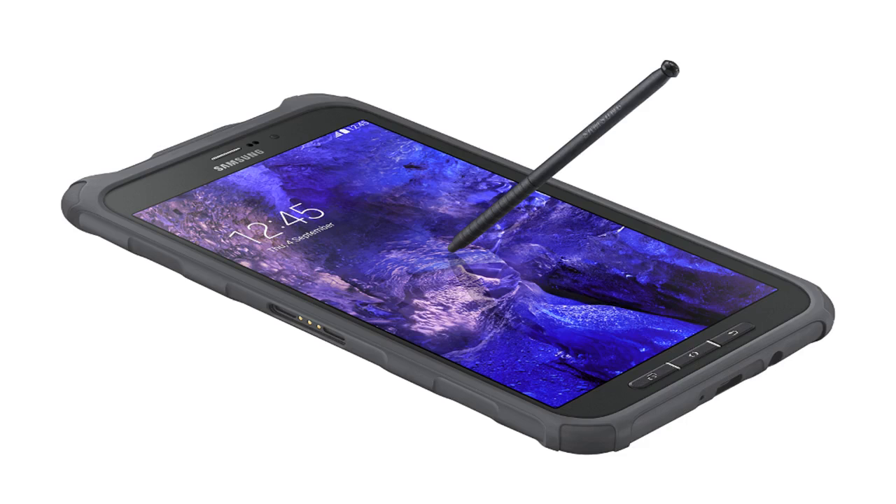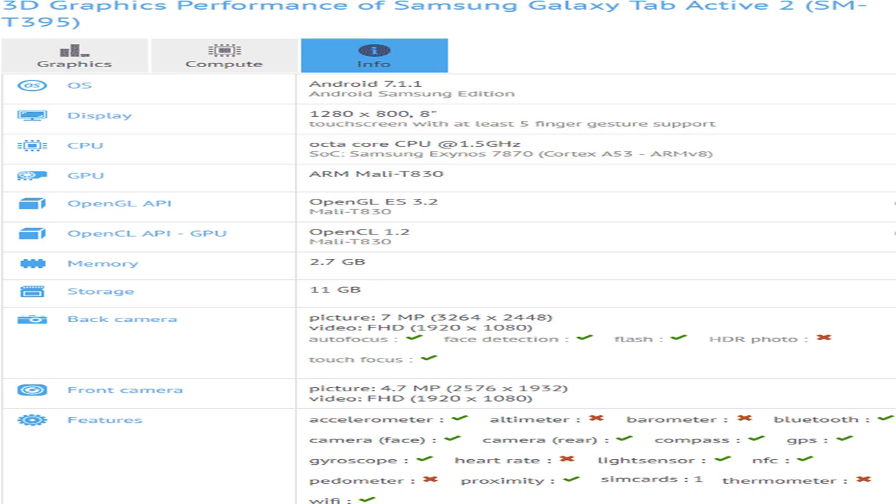Way back in 2014, Samsung announced a somewhat unexpected tablet. While rugged tablets weren't exactly rare even back then, a rugged tablet in 8-inch size with a C-pen stylus definitely was. That was the Galaxy Tab Active, pictured above, which was pretty much a mid-range affair.